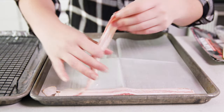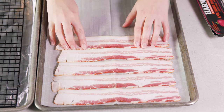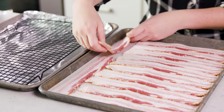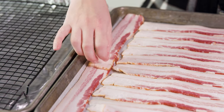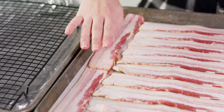Then just start laying out your slices. Bacon shrinks as it cooks so you want to make sure that you line them up so that they're touching. I find that to fit an entire pound of bacon I also put two on the side as well. You'll notice that these two overlap. Overlapped bacon will stick together, but I'd rather sacrifice these two and have them stick than not be able to fit them at all.